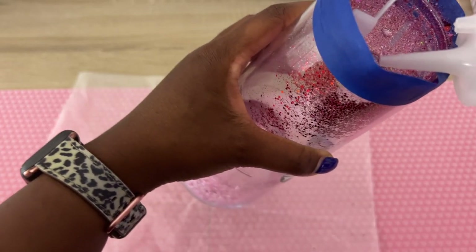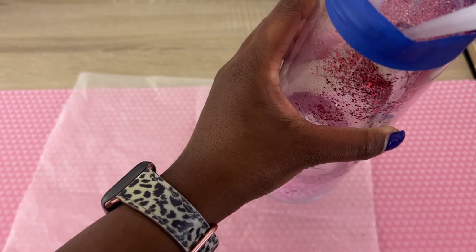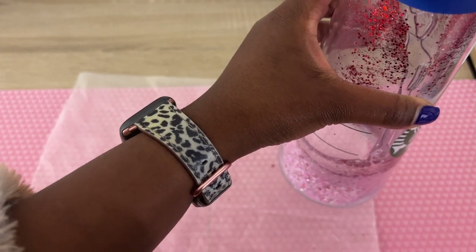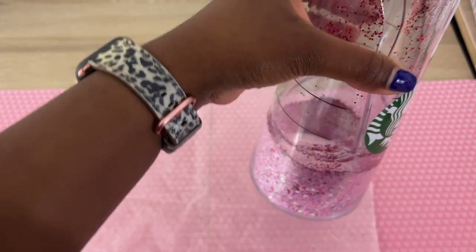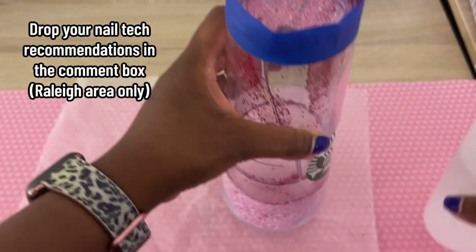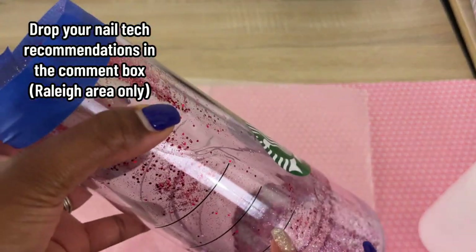Now we're going to start adding our fluid. Side note — don't be talking about my nails. I know I need to get them done, but every time I go they tear up my skin and my fingers. I'm thinking I'm going to have them removed and just start doing my own nails.